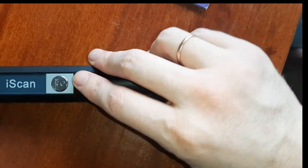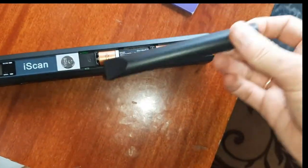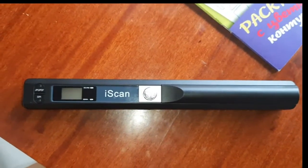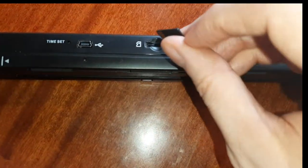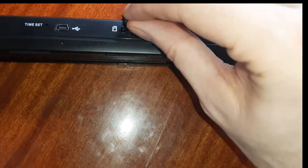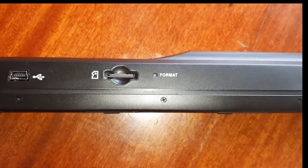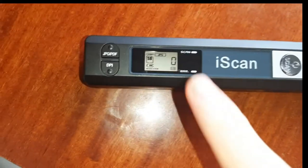Now let's see how it works. First, we open the battery compartment and put the batteries in — it already has batteries. Then we insert the SD card like this. We turn it on and see the display showing zero zero.